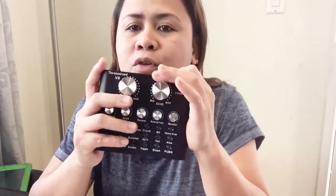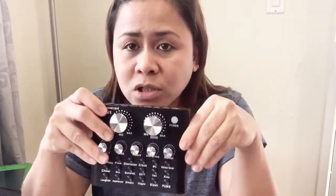Oh, so this is how it looks. It's the Sound Card V8. I know many have already reviewed this, but of course I want to do my own. I want to try this, but I need to see how I'm going to use it.